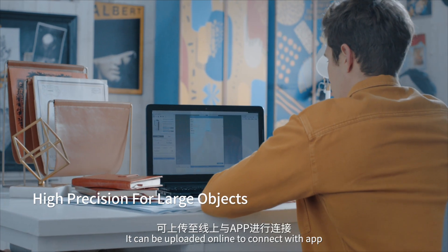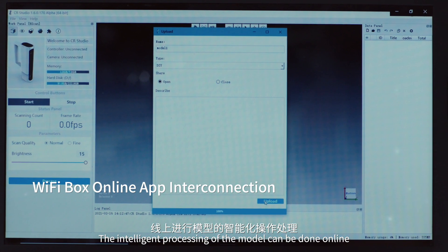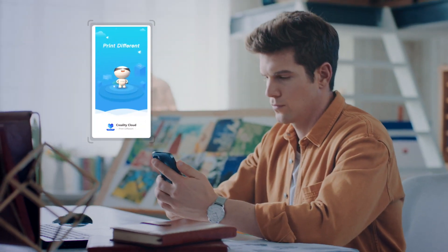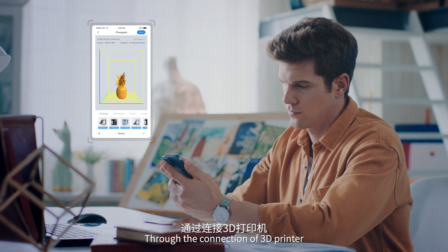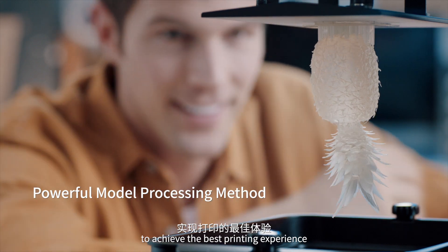It can be uploaded online to connect with the app, and intelligent processing of the model can be done online. Through the connection of a 3D printer, there are a variety of built-in consumables to achieve the best printing experience.